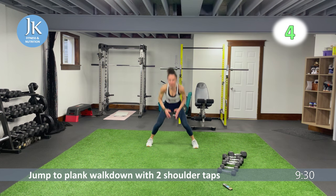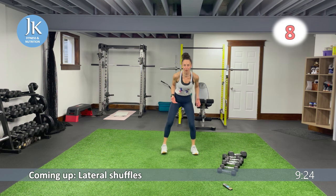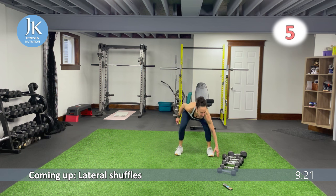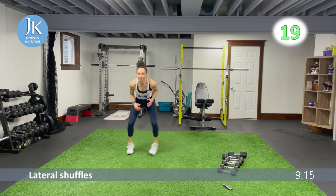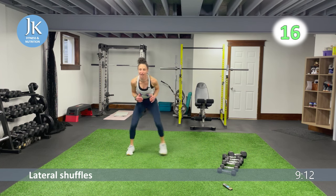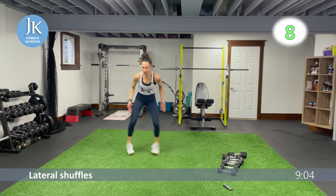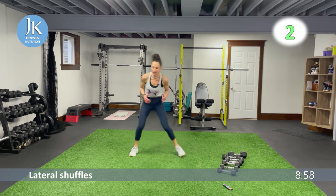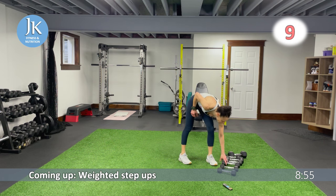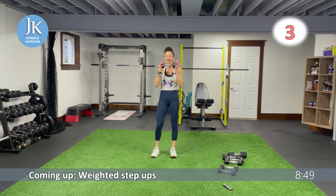Three, two — one more in me, bam, great job. Low shuffle — one, two and touch. Nice and low, pushing those knees out. Bounding on the balls of my feet, quick feet movement. One, two and tap — staying low. Legs should really be feeling this — we're not standing upright, staying low. Three, two — awesome.